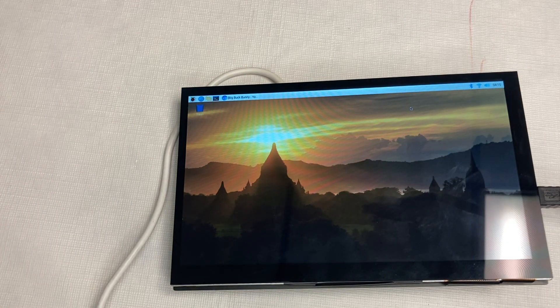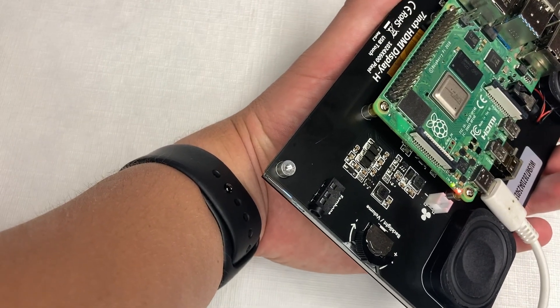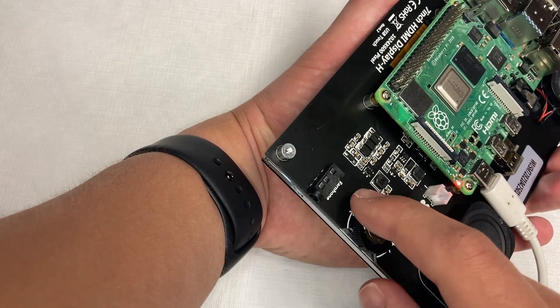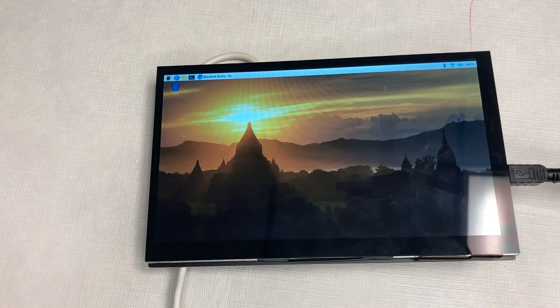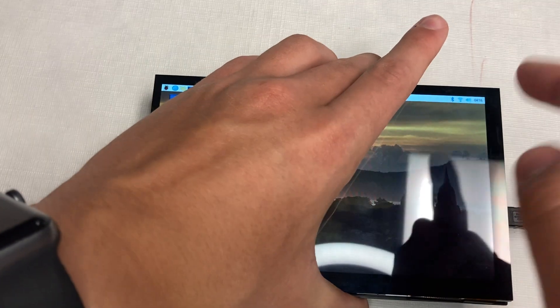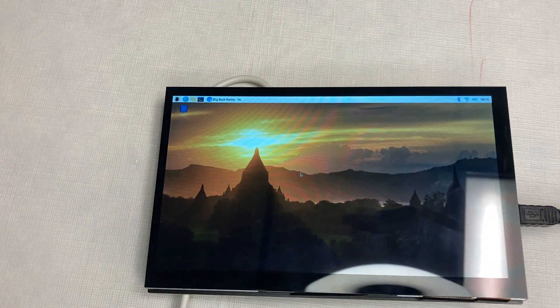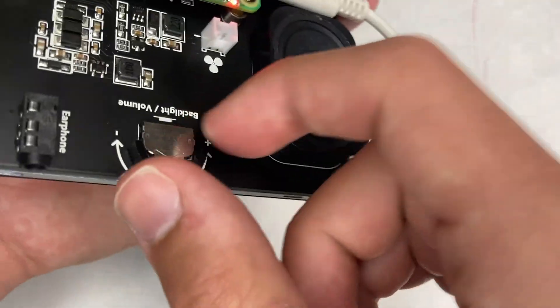On the back of the board it says you can change the backlight and volume. However, as I've found — and as Amazon reviewers of this product also note — the backlight changing does not work. I was not able to change the backlight whatsoever. As for volume, changing it from within the system itself doesn't actually affect the speakers; you have to use the physical buttons on the board.